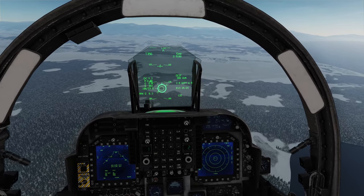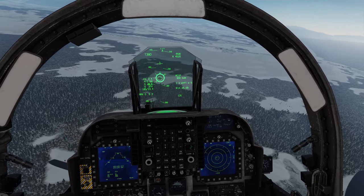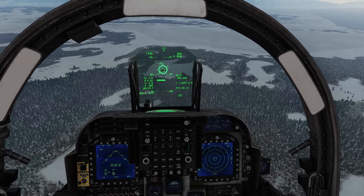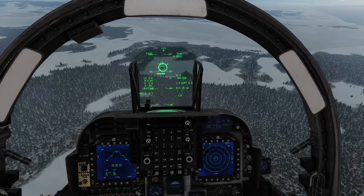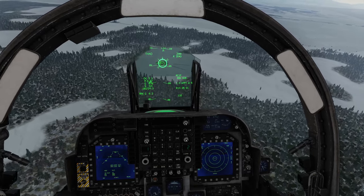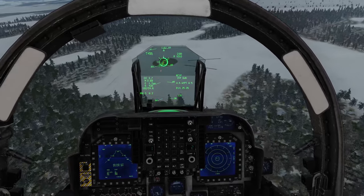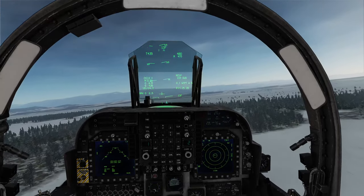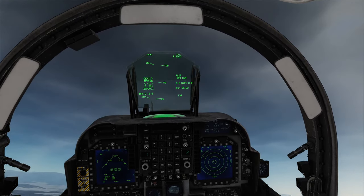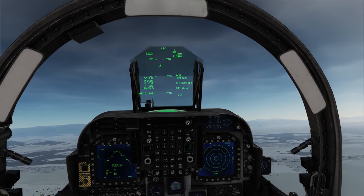You'll see the Pipper for this is much lower down. I'm going to hold that on the target, wait for it to start counting down, and then squeeze the trigger. Pull up, pull up! And there's our pull-up — out, out, out. There we go. Nice and simple. And you can see we still have 224 rounds of gun ammunition remaining.